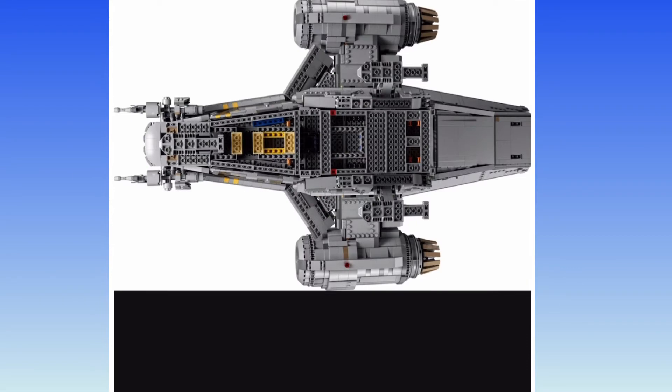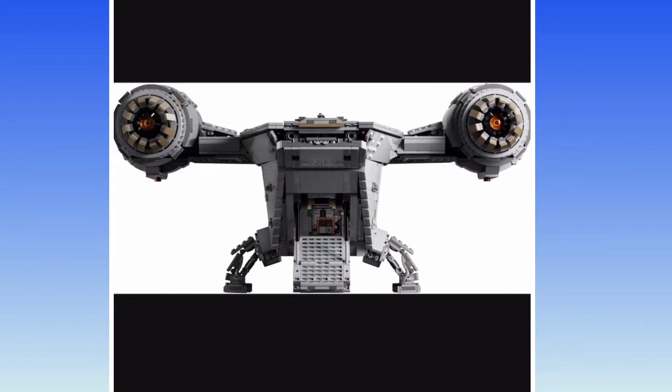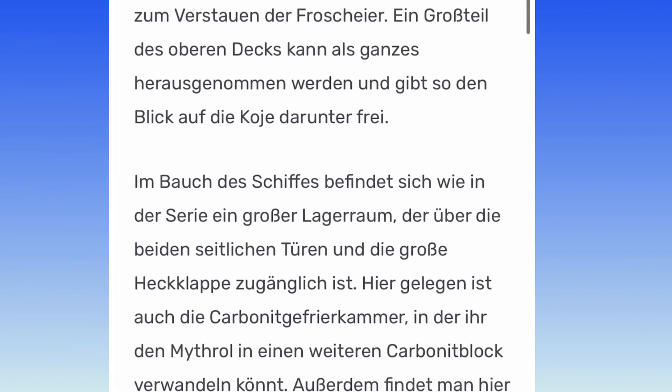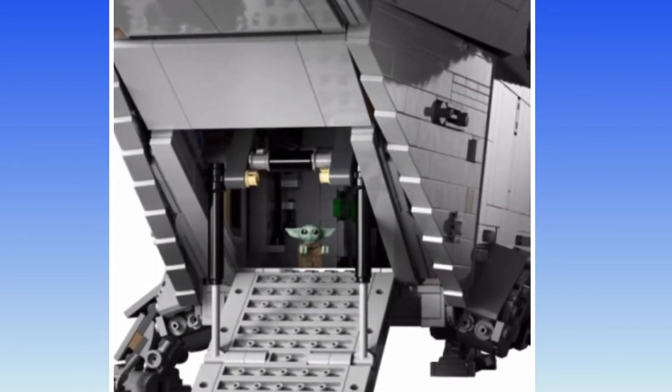It keeps switching between photos. There's the underside — weird picture. Looks like there's an opening ramp at the back. It even has the working piston action for the two ramp bars. You can see them there in black. Yeah, you can see a better picture there.